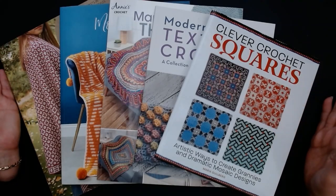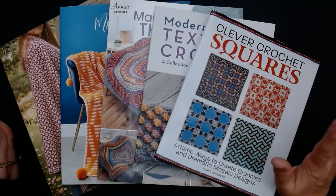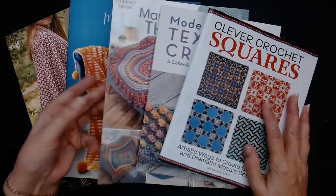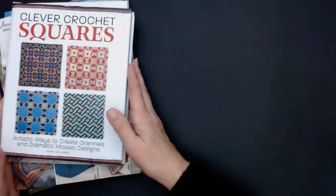Hello everyone and welcome back to my channel. I've got some new crochet books that I haven't shown you before, and one of them I actually bought when I was away. So I'm going to go through some of these books.